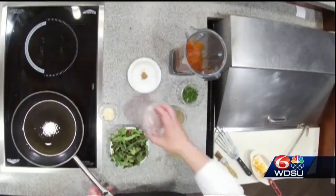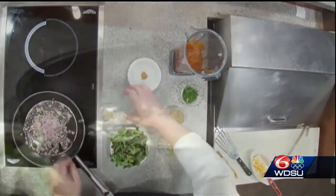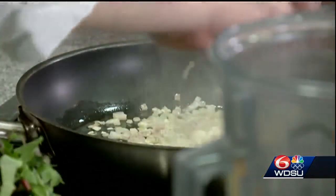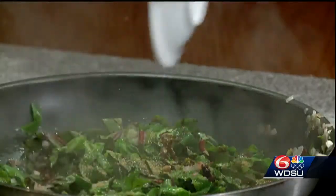We have our skillet hot so we can sauté our Swiss chard. We've got the olive oil in the skillet — we're going to add our shallots, then our garlic, then the Swiss chard with salt, pepper, and a little bit of the coriander.